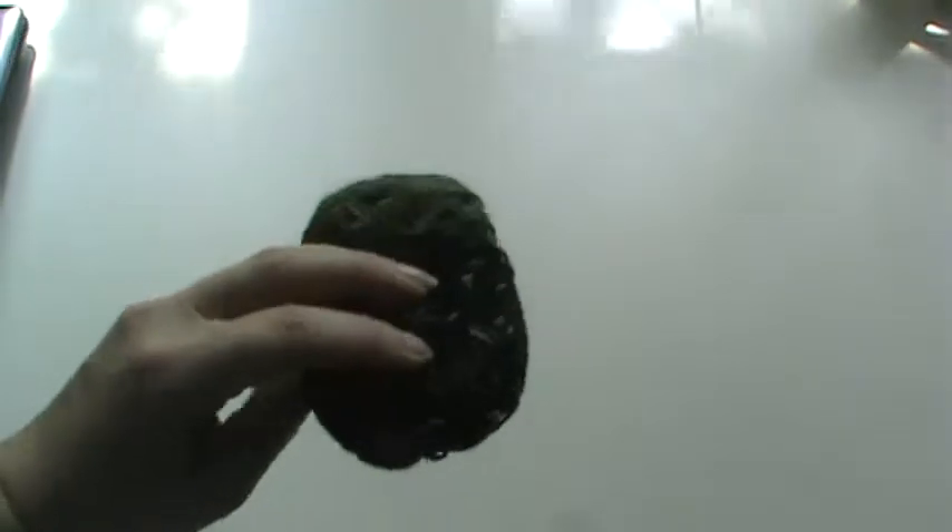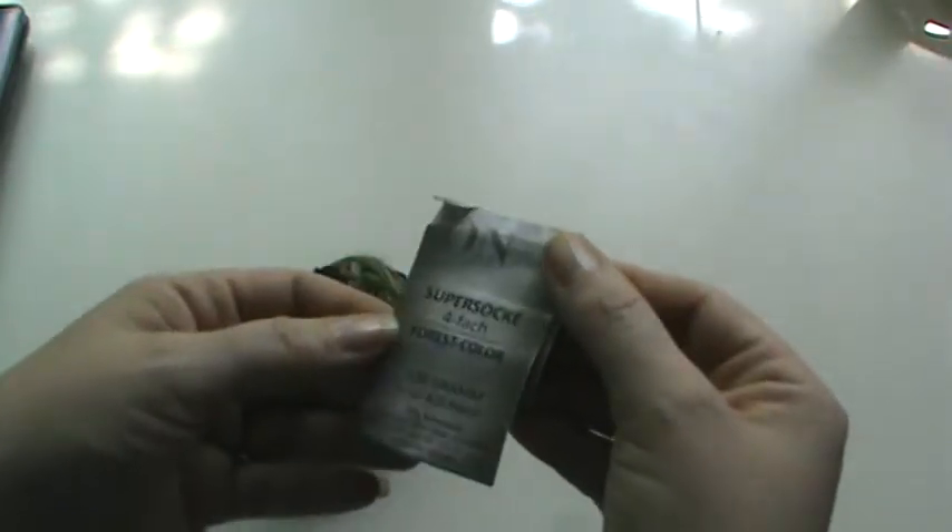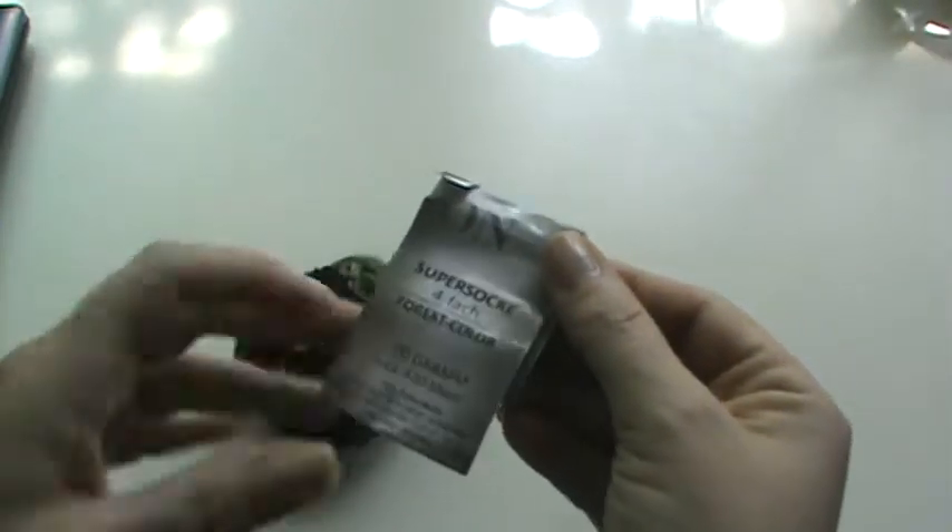I know it's really hard to see this yarn — you'll be able to see it better when I show you the project. The lighting is awful today; the sun is out, it's just not being cooperative. This is the brand On Light, it's their Super Sock in the Forest Colorway. And this is how much I have left from a 100 gram skein.